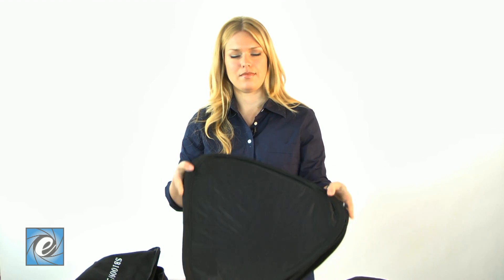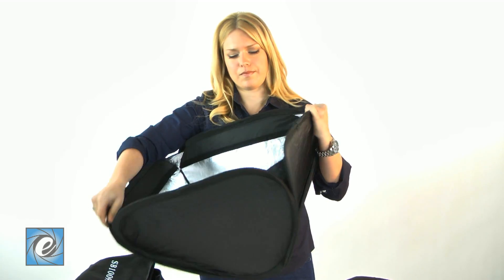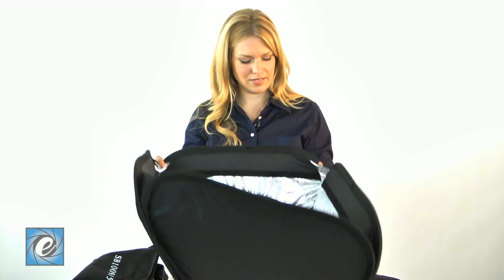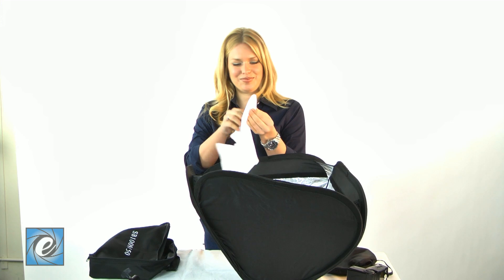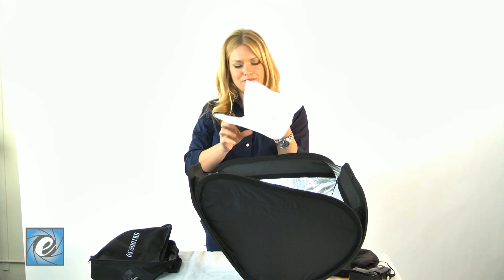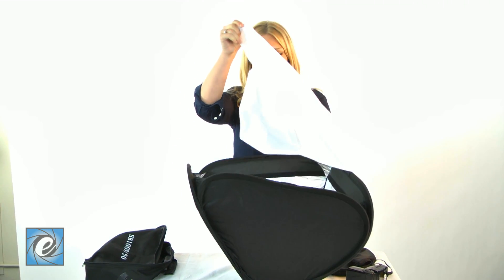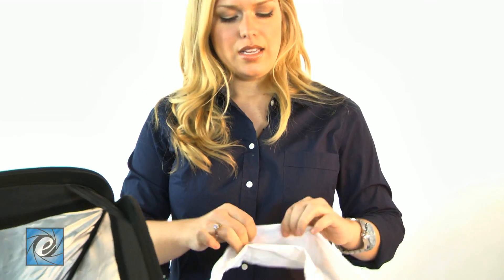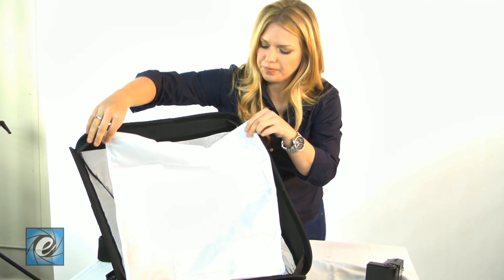I'll show you how easy it is to put together. Let's start with the frame, open it up into the soft box, and let's put the diffusion material in. The diffusion material velcros right in — attach the velcro on all sides.